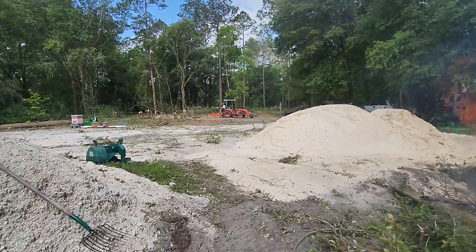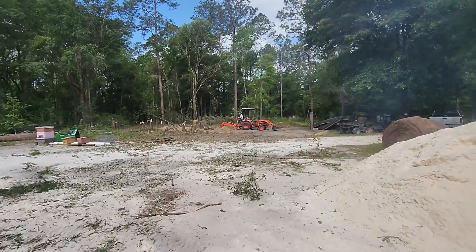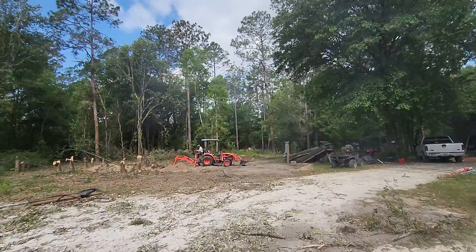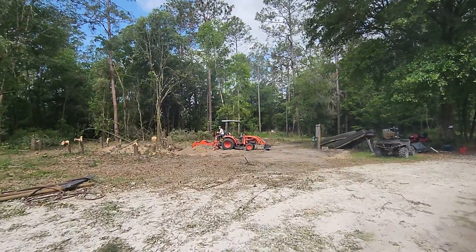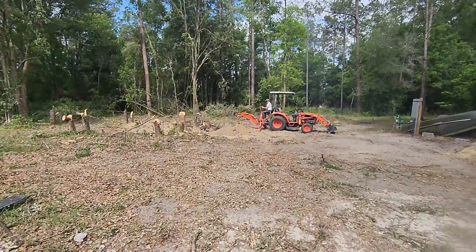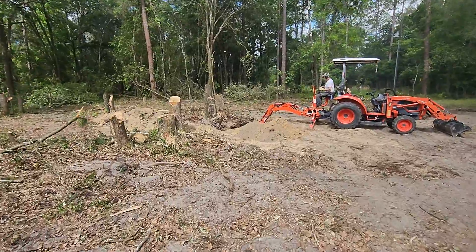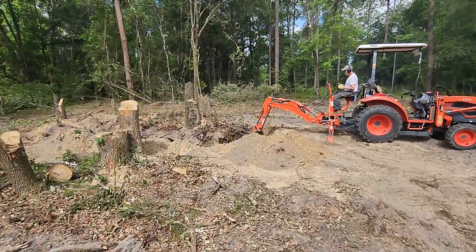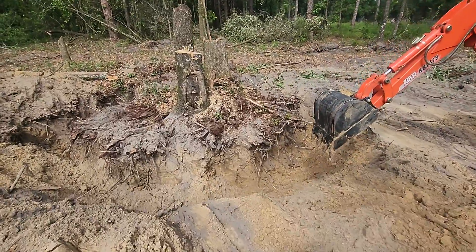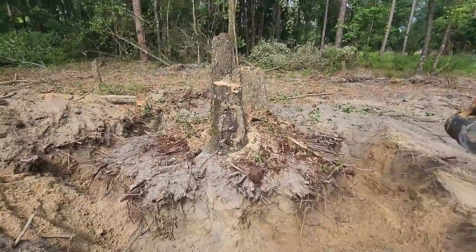I've got my neighbor over here. His name is Randy. He's been very handy in helping me clear out the barn area. You can see the electric meter is connected to it. He's working hard out here. We've got these huge stumps with big roots that we've got to clear out. He's been digging — I'll show you how much. We're trying to hook it with a chain.